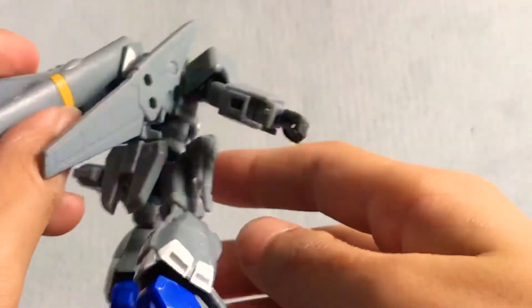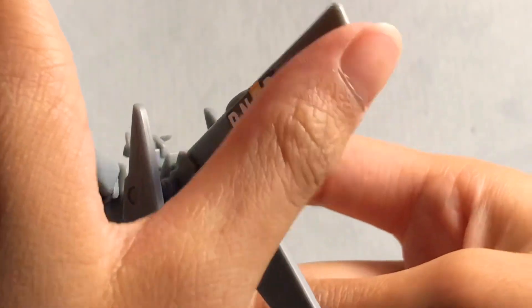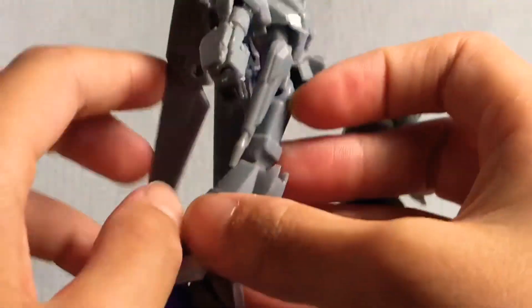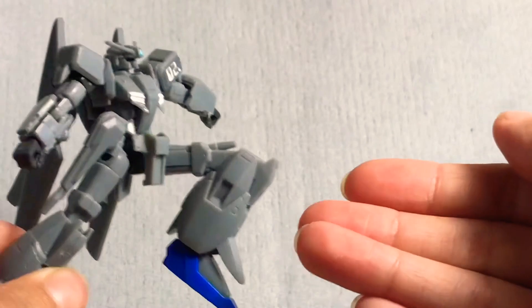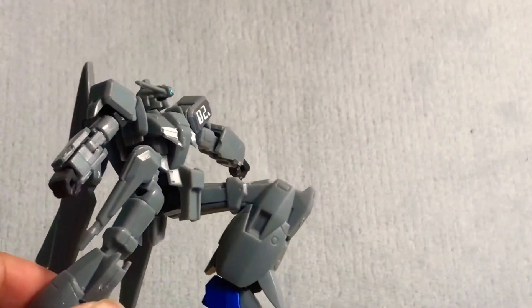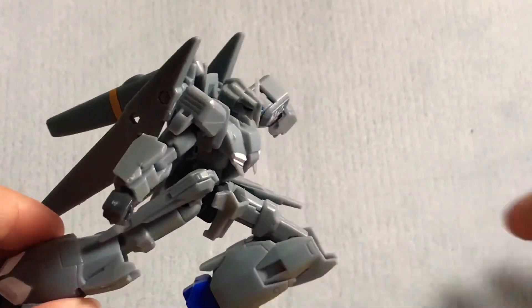And then there's the backpack — the wings can go up that far, which is cool. And this part can go up that far; I think it's like an antenna or something. Overall, the articulation is really, really good and I highly recommend getting it. It's only eight dollars, so hopefully you're not broke.